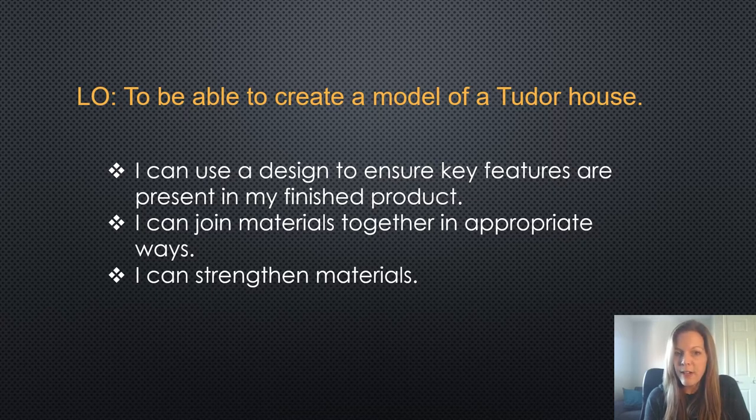You need to be able to join materials together in appropriate ways, so you might use glue, you might use folds perhaps to join the bits together, and you will need to strengthen the materials and make them more stable.